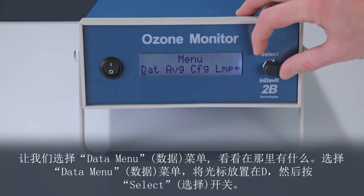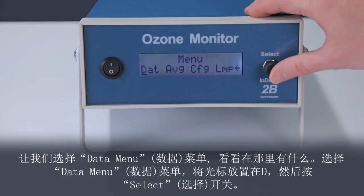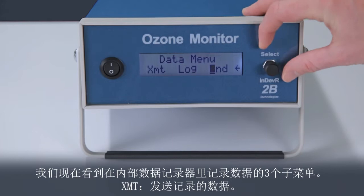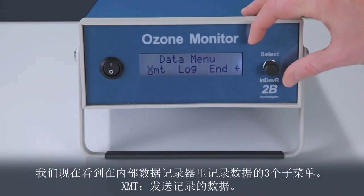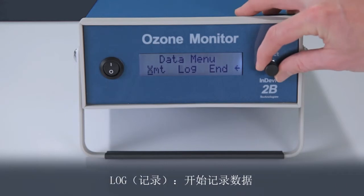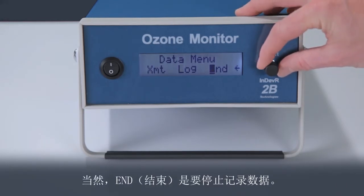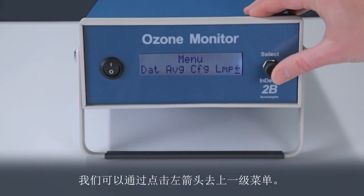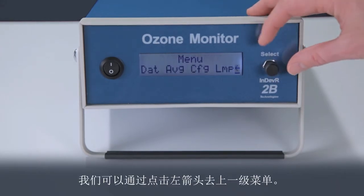Let's select the data menu and see what's there. To select the data menu, place the cursor over the D in DAT and press the select switch. We now see the three submenus for logging data in the internal data logger: XMT is for transmitting log data, LOG is to start logging data, and AND is to stop logging the data. We can click on the left arrow to go one level up in the menu.